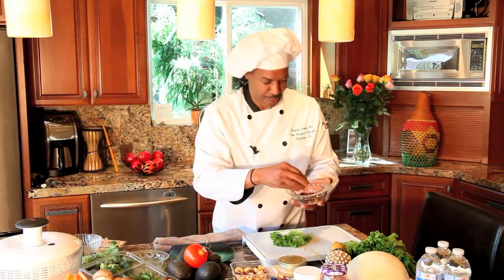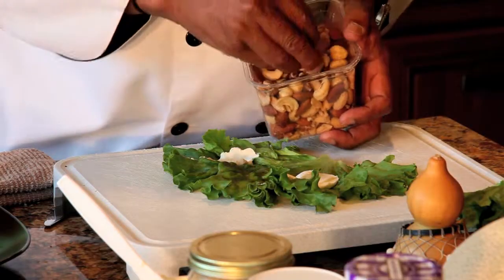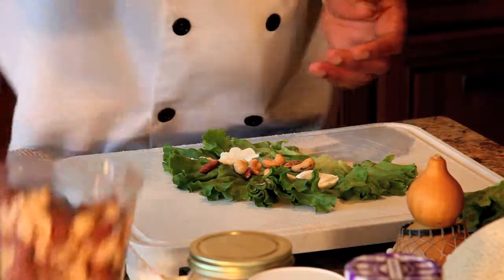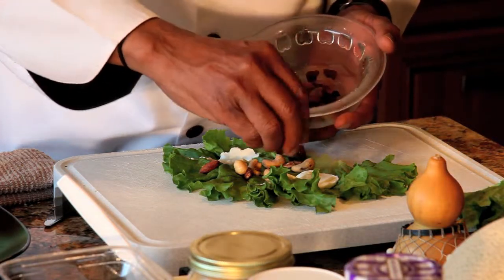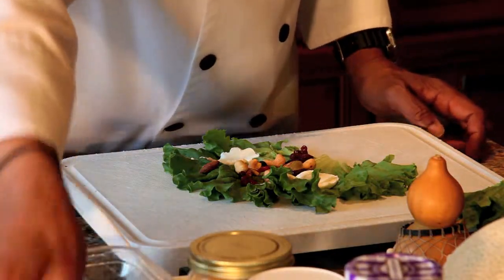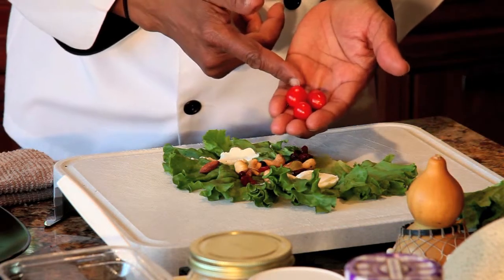Put a little bit of raisins down the center. To make this very special, we're going to add some mixed nuts — just enough for your appetite. Put those little nuts in there. Then add your mixed raisins. What you'll find with this meal is you don't really need any extra salt because you're already getting salt from your nuts.